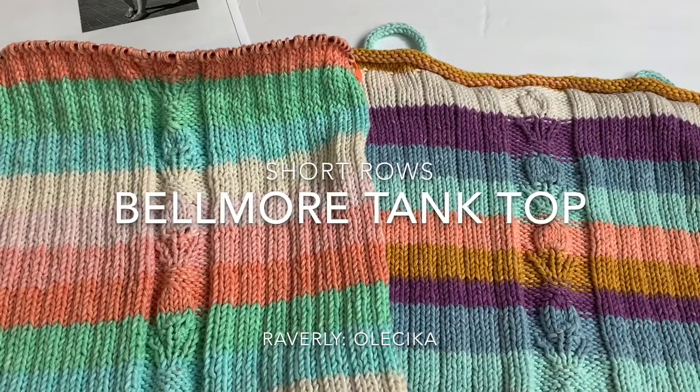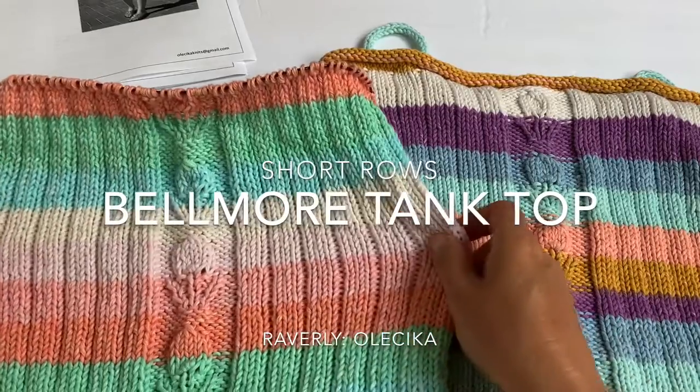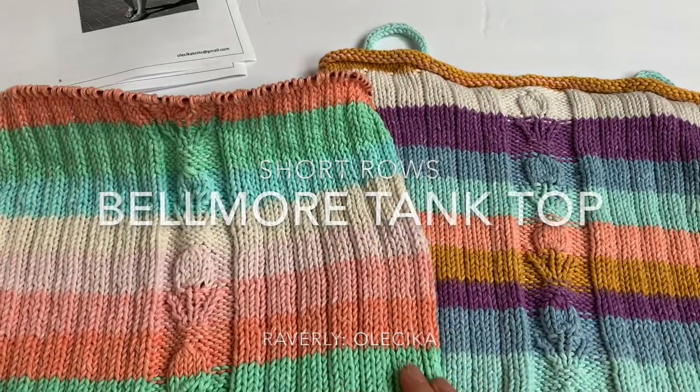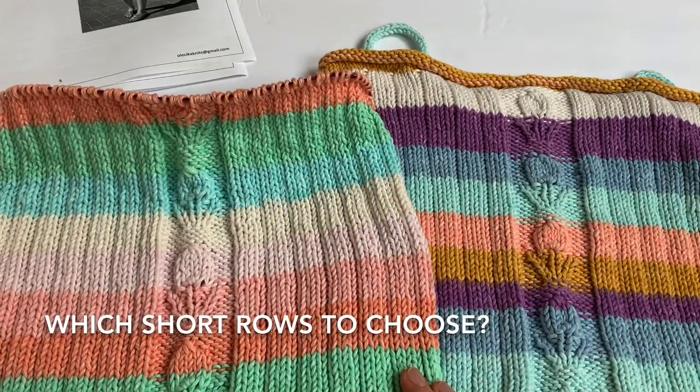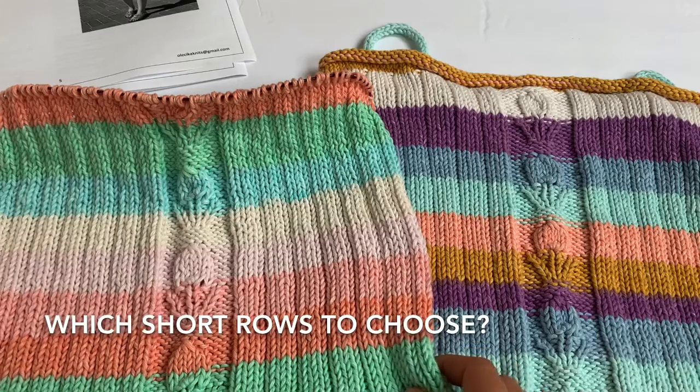All right, getting closer to the end — it's been a quick project, hasn't it? This is just a tube with a pretty interesting design on it. Now we've got to the part of short rows. I'm going to tell you a little bit about short rows and my dilemma with them.